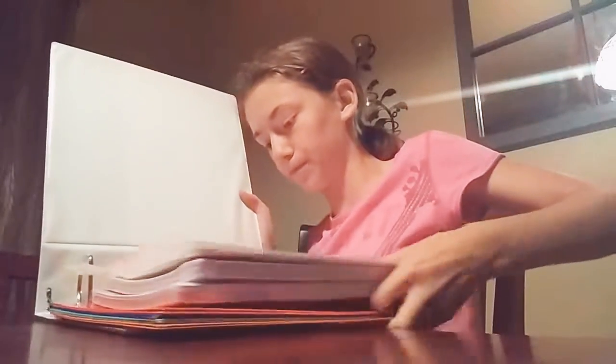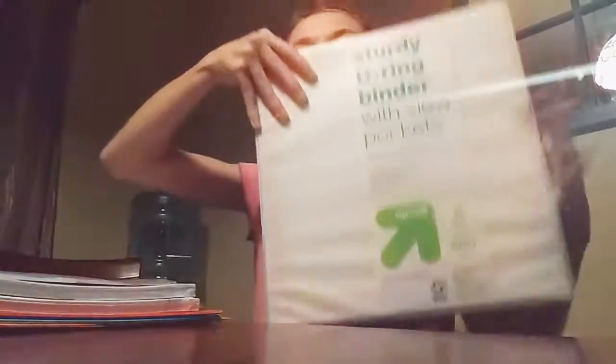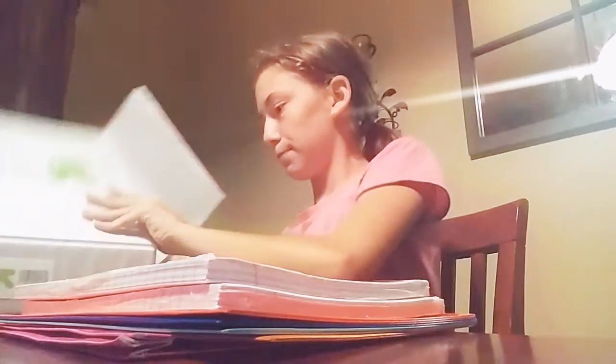This binder has stuff in it already. So that's all for the 2-inch binders. Then I have 8-tab dividers, and a 150-pack of papers — just regular wide-ruled paper.